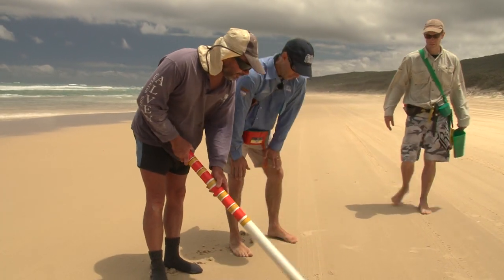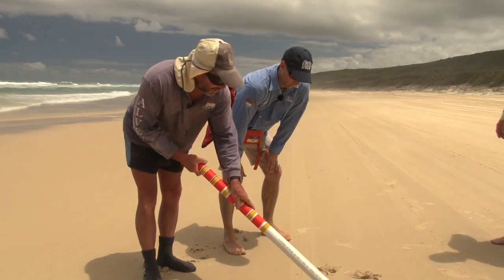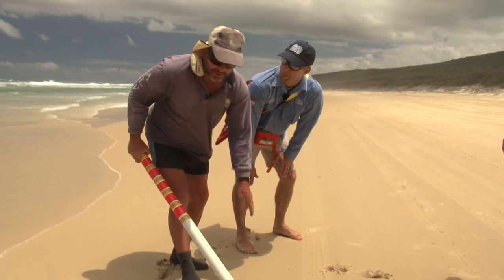A pippy gathering — that's what we look for: the crack in the sand where the tires have driven over it. Put your sand spike down, lift it out gently, turn it over — there you have a pippy.